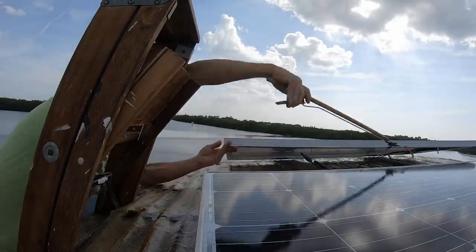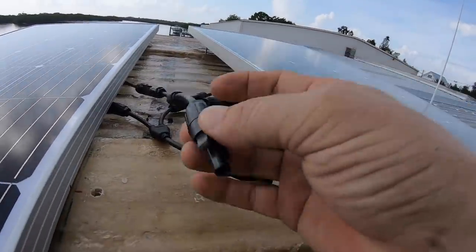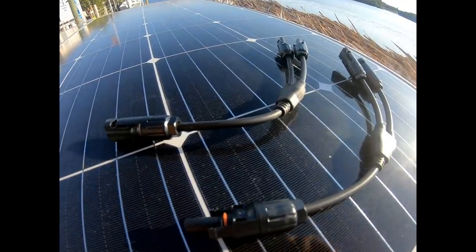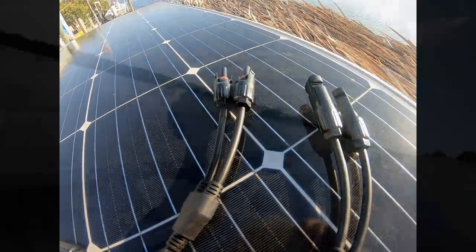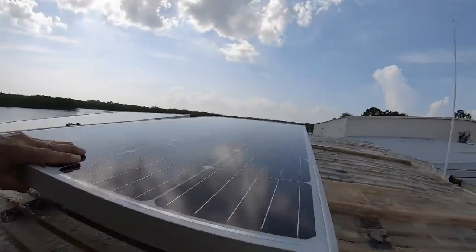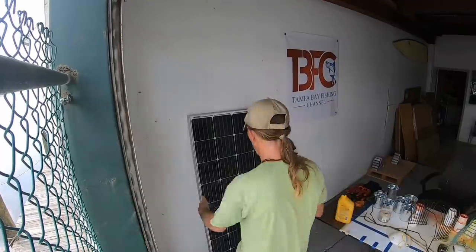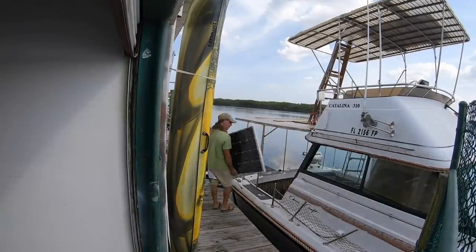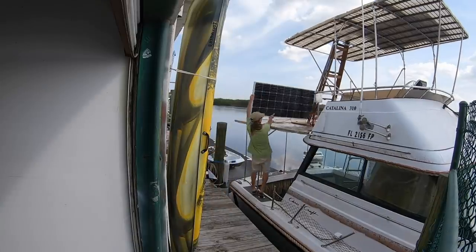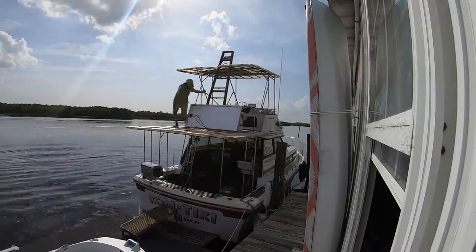Once you get them up there, every two panels get connected with these Y connectors — one set per two panels. This way, two positives and two negatives become one positive and one negative. I needed two of those sets for these three panels, so that I would wind up with only one positive and one negative wire coming down off of that bimini.